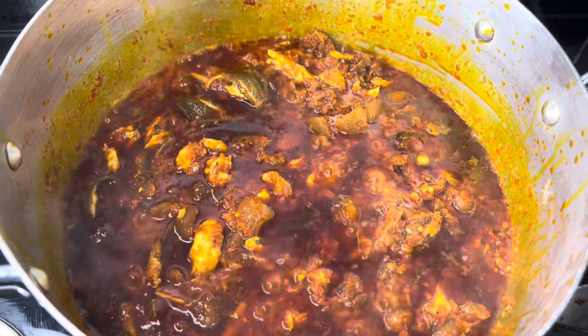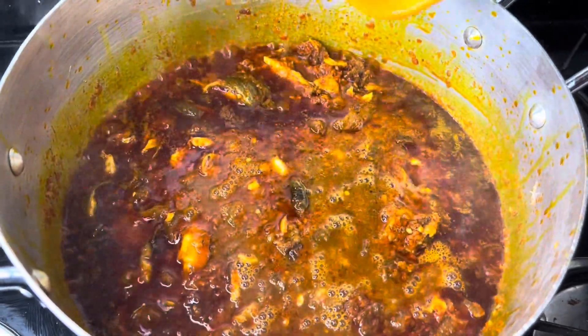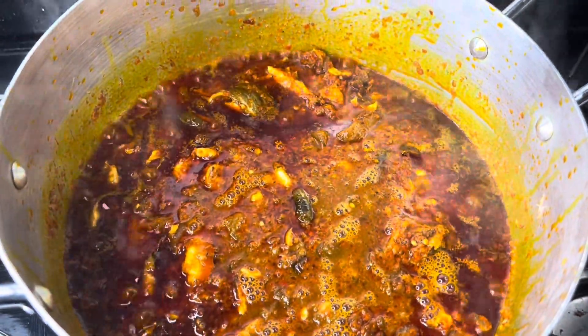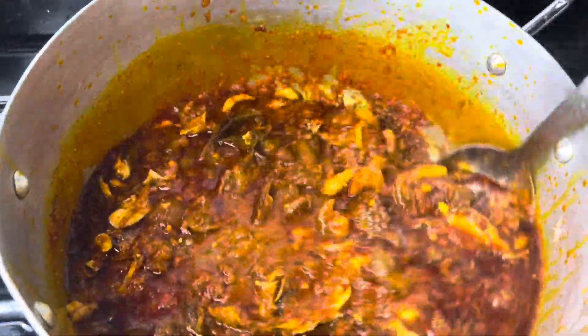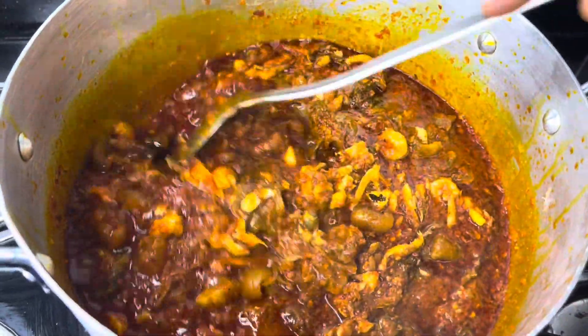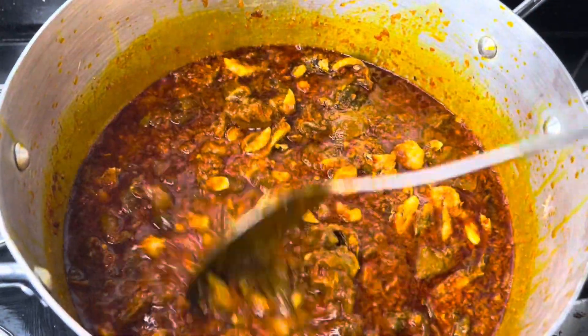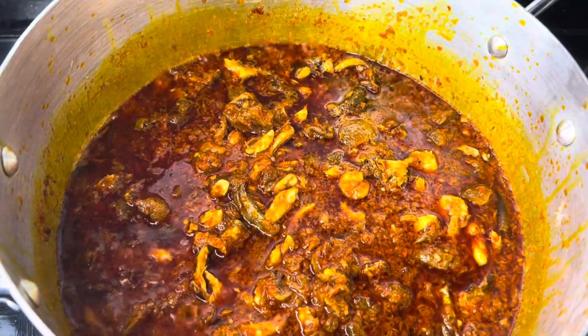I allowed that to cook and fry for about three minutes and then I went in with my goat meat stock — the stock from the goat meat. I gave it a gentle stir and then I covered the pot and allowed it to cook and fry for another five minutes.